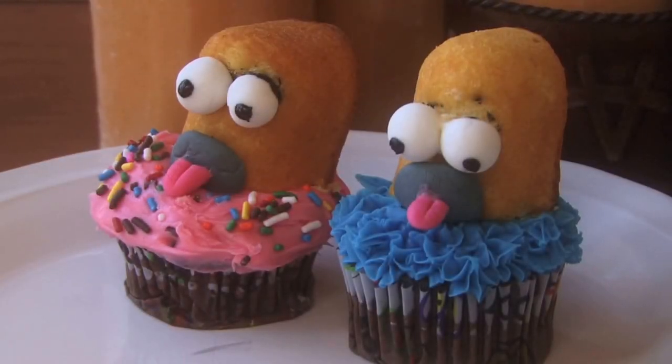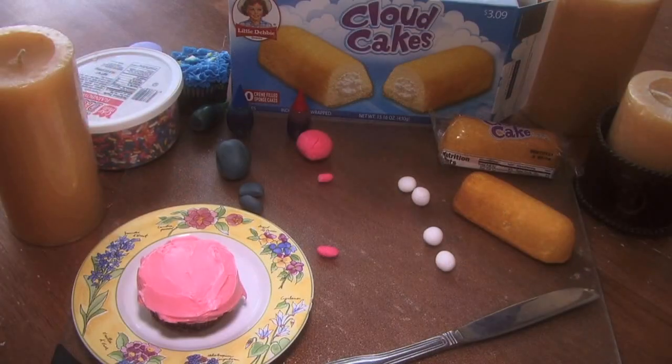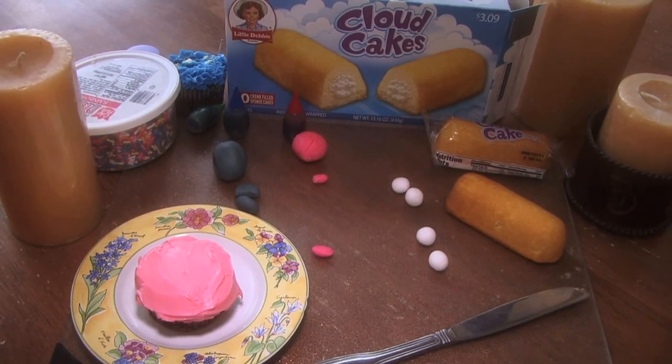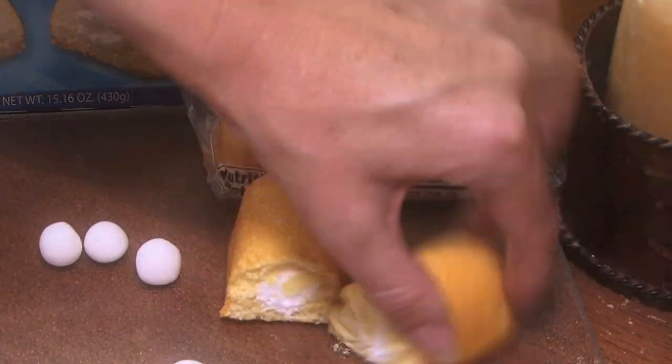We are making Homer Simpson cupcakes, and they're really, really easy because a lot of it's just pre-made stuff. Start out with cloud cakes, which is Little Debbie's version of the Twinkies. If you can't find Twinkies, you cut them in half, and that's Homer's head.